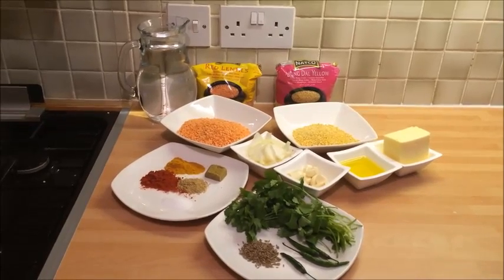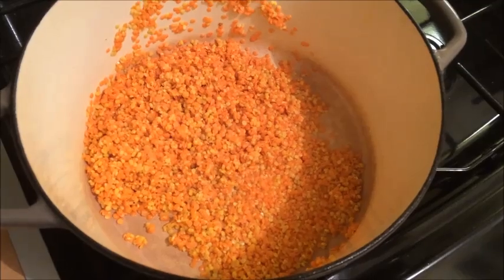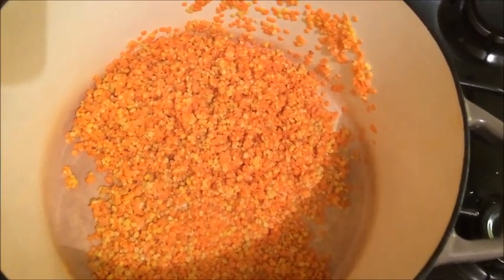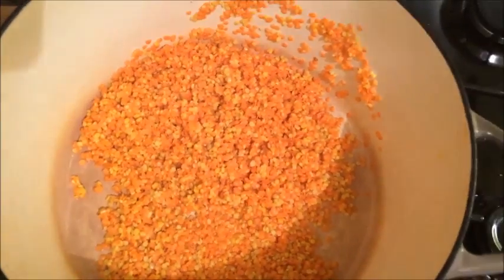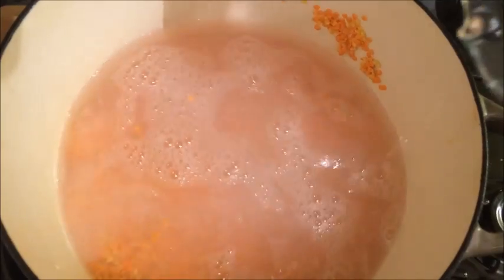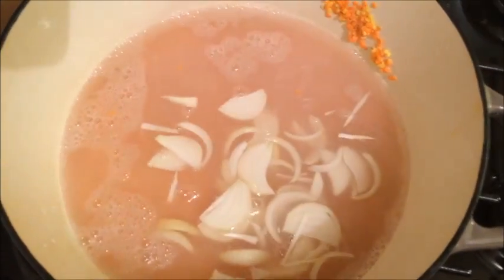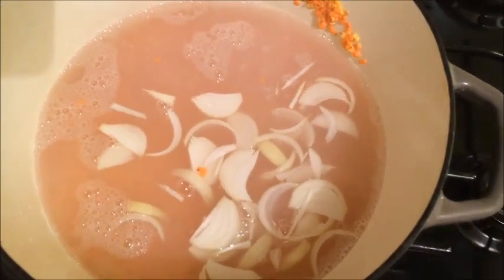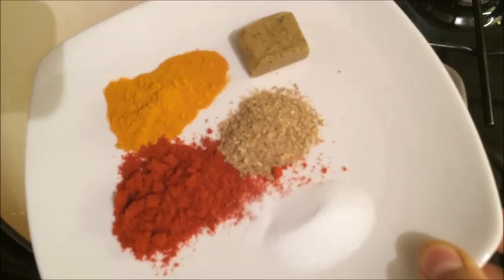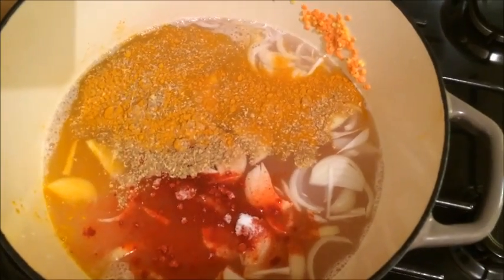Take a wide, deep pot and put your moong and masoor dal into it. Make sure that it is rinsed well. Add in your water — about 4-5 cups — then add in your onion and the spices: coriander powder, chilli powder, turmeric powder, salt, and the chicken cube. Add all of these into your pot and mix it up.